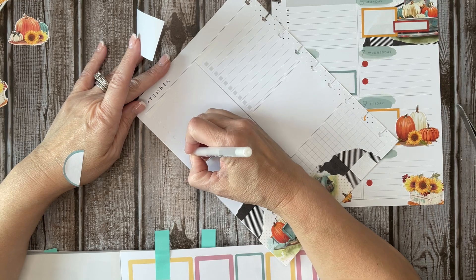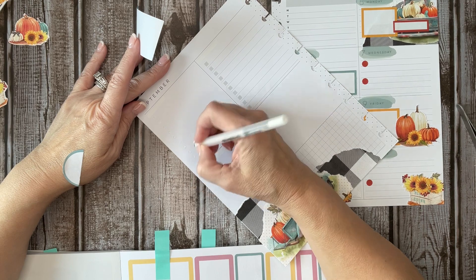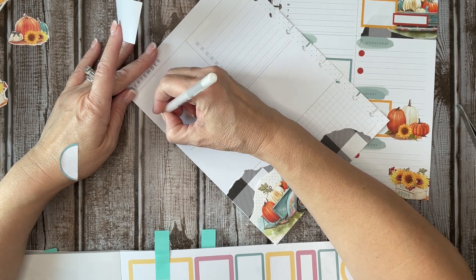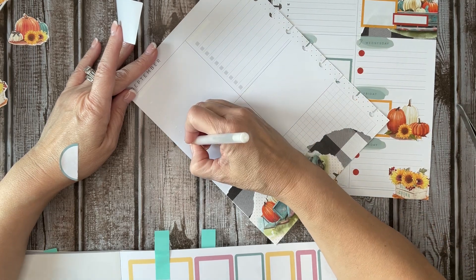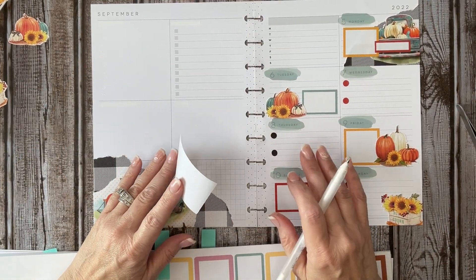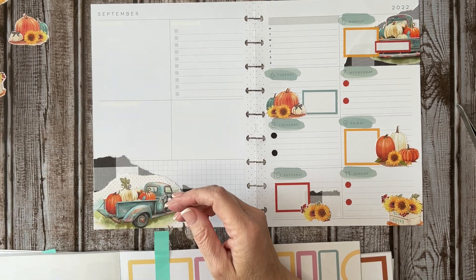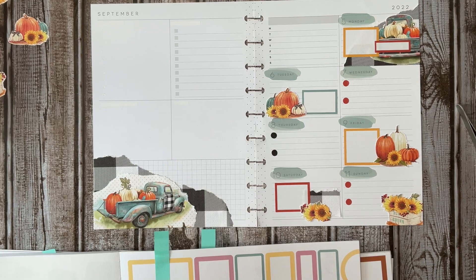Fall is one of my favorite seasons. If I had to choose — I mean, my husband and I love going to Florida, we love going to the beach, probably because we don't have one. We love spending time in the ocean and stuff. But I love the fall, and I don't know if it's because my birthday is in the fall. We've always just celebrated big in the fall. I love the cooler weather.